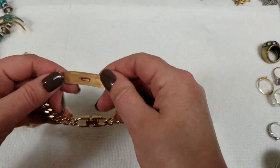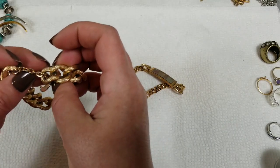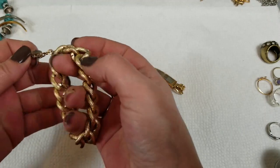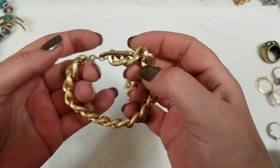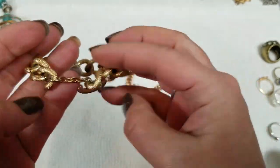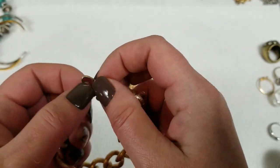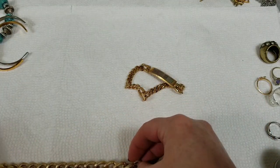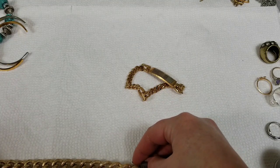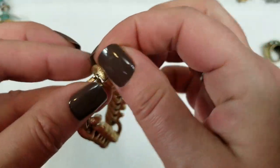Let's do some bracelets. I think there's a lot that are Avon. This one's not marked. So we just have this textured gold tone bracelet with a toggle. It is about 7½ inches and we will do $3 on this one.